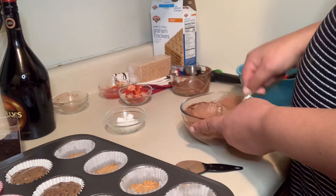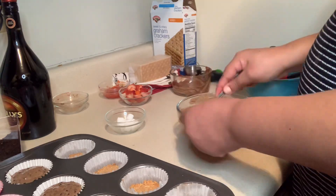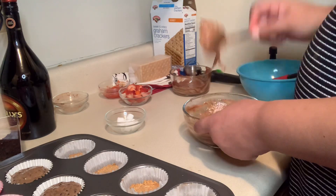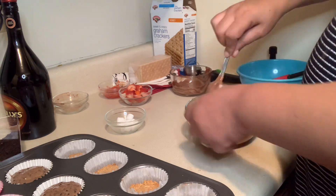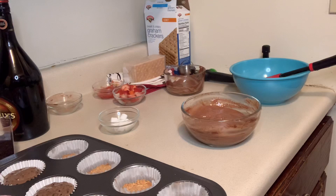For the s'mores cupcake, I mixed some graham cracker with unsalted butter and put it into the bottom of the cupcake liners. I put it in the oven for about five minutes, took it out, then made my mixture, gave it a good stir, and will be adding it to the cupcake liners.